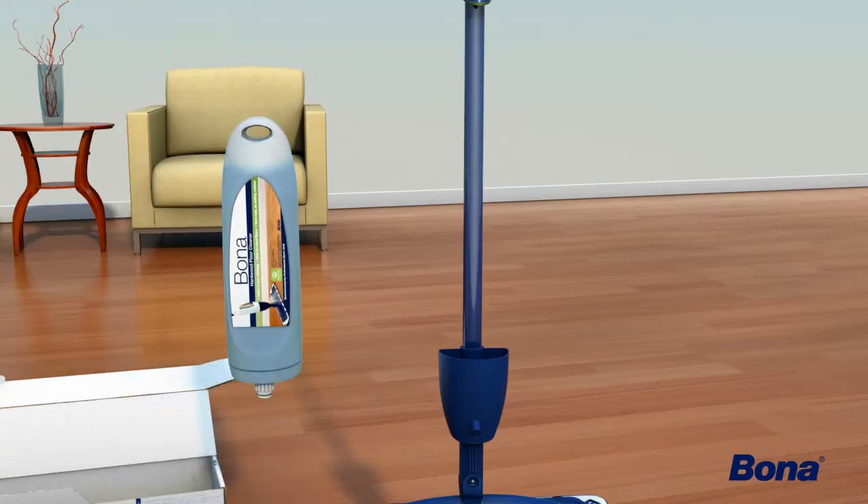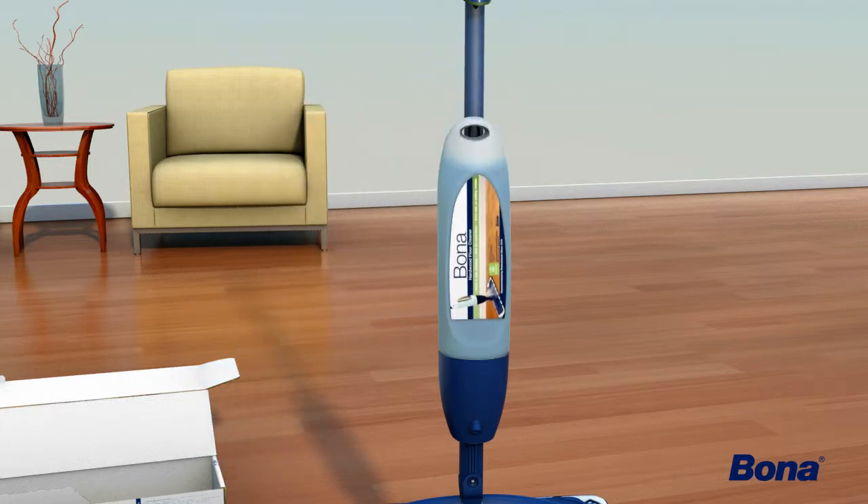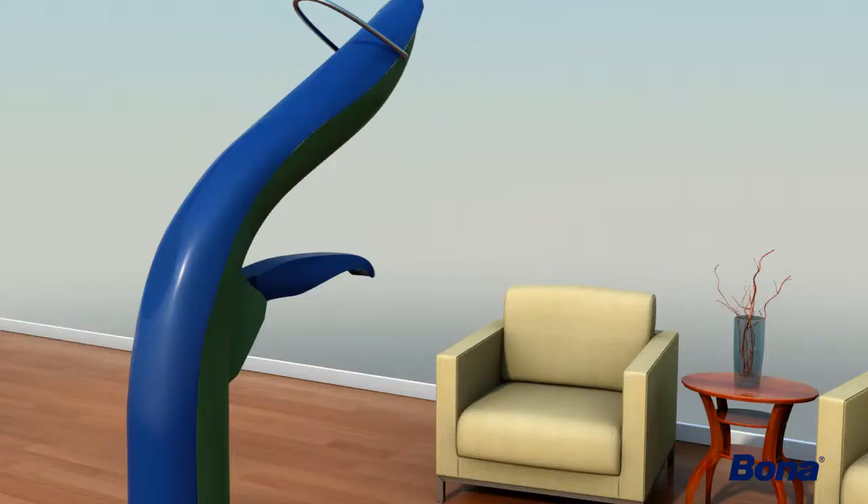Remove the blue cap from the refillable cartridge. Place the cartridge into the mop by pushing down until it clicks into place. Pull the trigger three to four times to fill the reservoir.